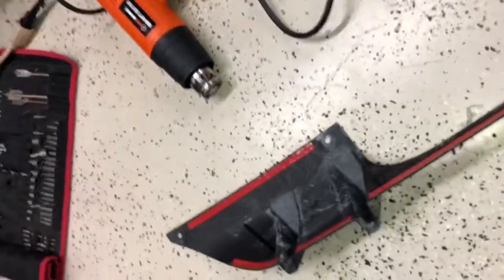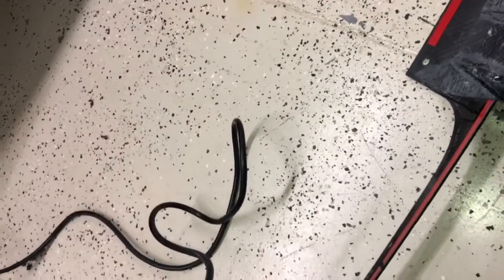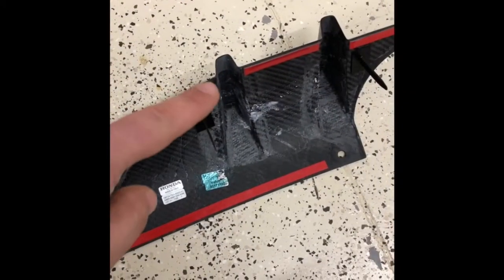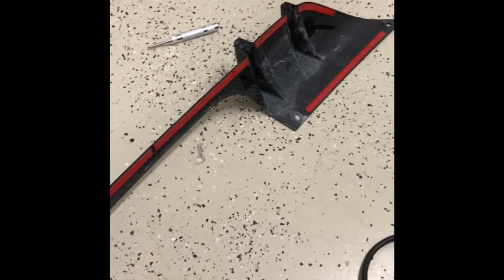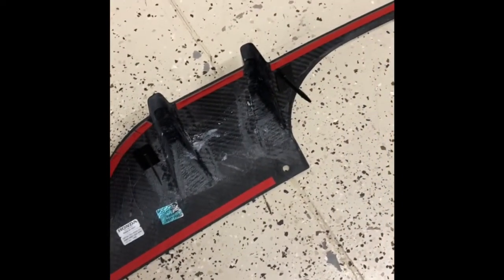I'm taking my heat gun and heating up the tape a little bit to make sure it adheres better. I'm also going to heat the plastic on the rear diffuser. Then I'll take the backing off these three tape pieces — on both sides — and use part of the backing material as a pull tab so the diffuser sits down flat wherever it needs to go.